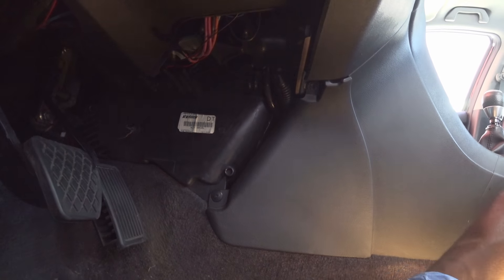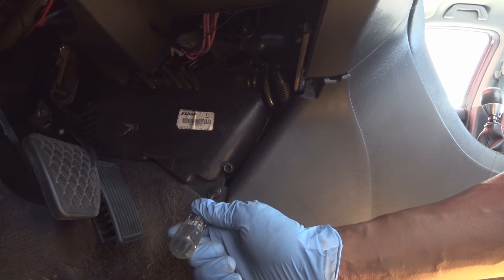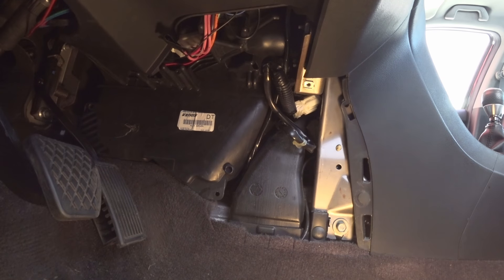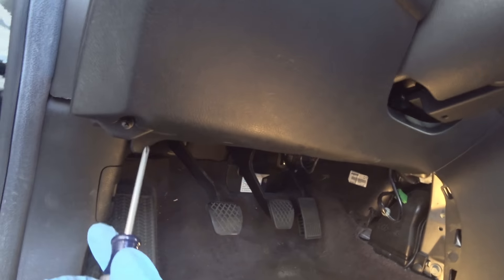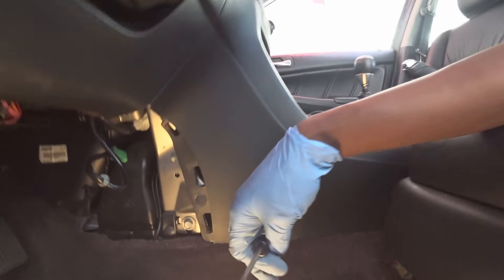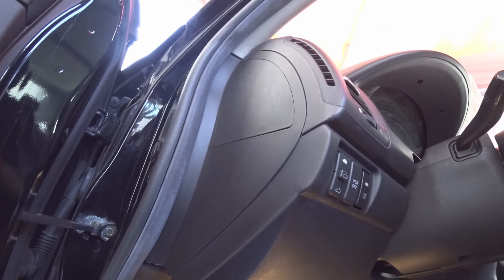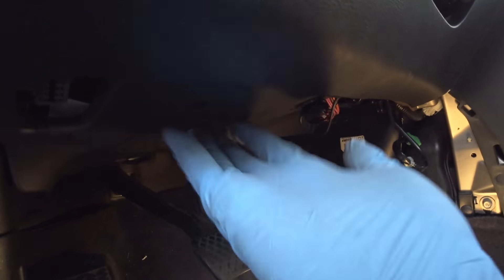The first part of this job is to take out this panel. There should be a screw right here, which I already took out, and this little plastic Phillips screw right here. Next you have to remove this lower cover, which is held in by a screw here and one over there — just one screw — and then pull the whole panel down to get this lower panel out of the way.